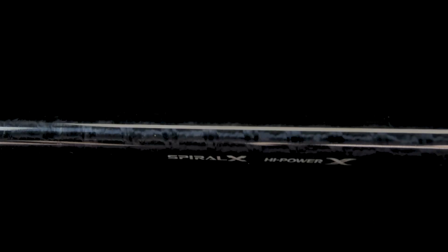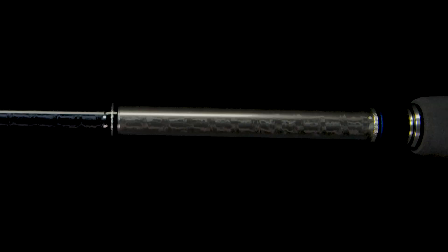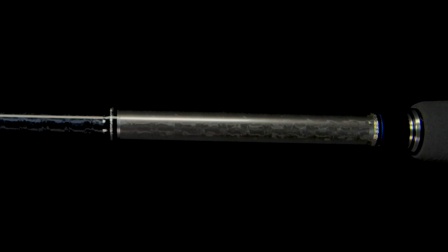But they've really expanded. Therese was redesigned a couple of years ago to have the Shimano patented double X blank — that's Spiral X and High Power X blank — which made the rods not only lighter but incredibly stronger and more resilient. What they've done is created an entirely new series called Therese BW, standing for Blue Water. These are an offshore series of rods, there are 24 models and seven different series.